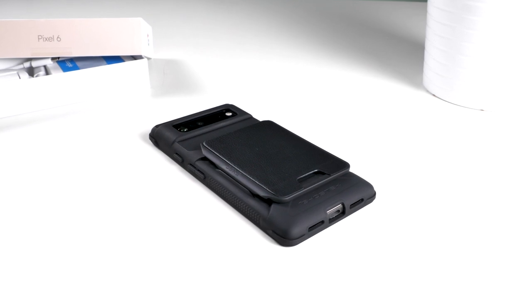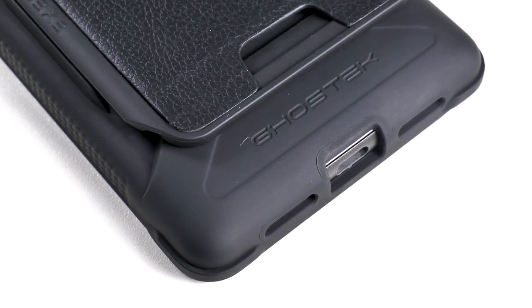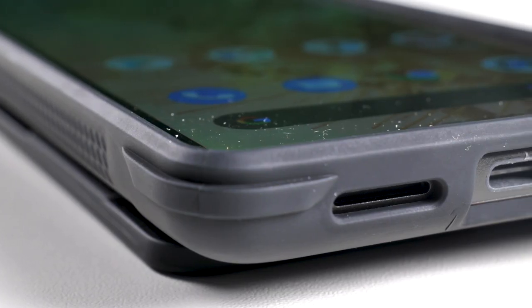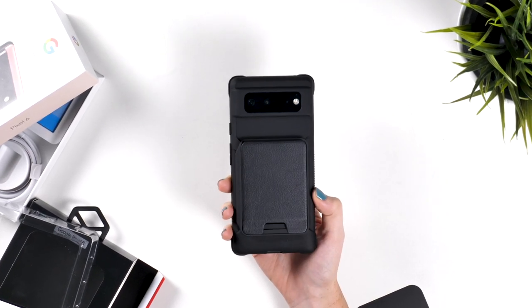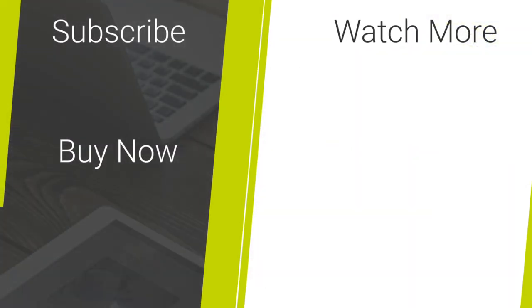Overall, I really like this case. It adds a great amount of protection to your Pixel, but also a lot of versatility with the wallet attachment. I think it's perfect for someone that needs to carry just a few cards with them, like when you're going to the gym for example. I hope this helps you decide if this is the right case for your Pixel. Please subscribe for more videos from MobileFun, share with anyone you know that needs to protect their new Pixel, and comment below your thoughts on this case. To buy this case or any other phone accessories, check out the links in the description.